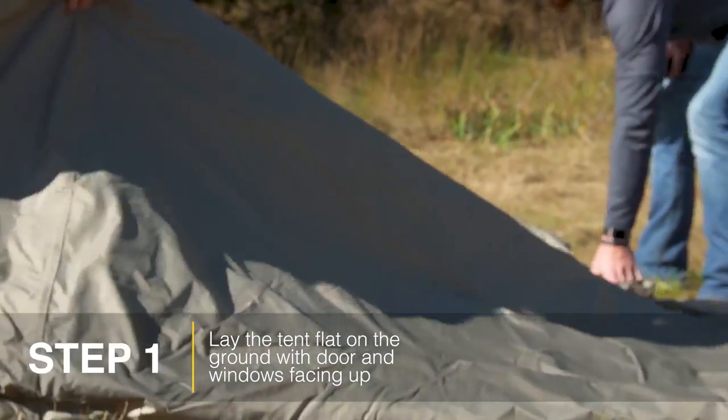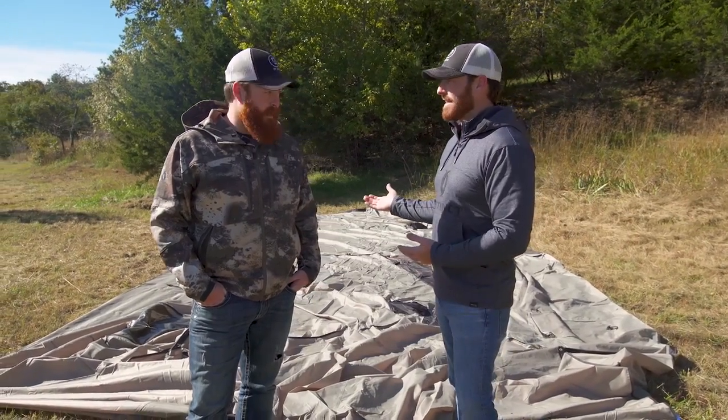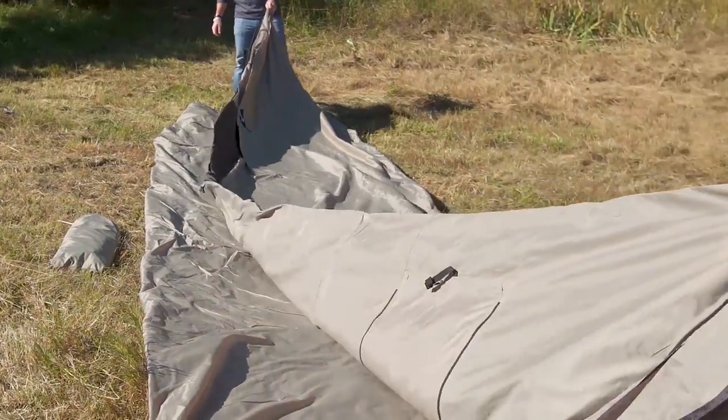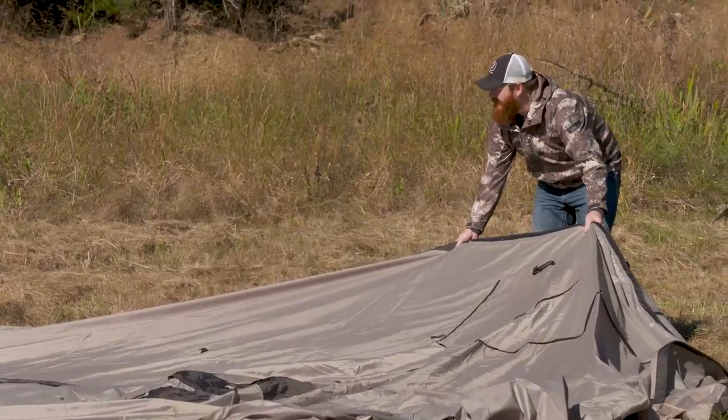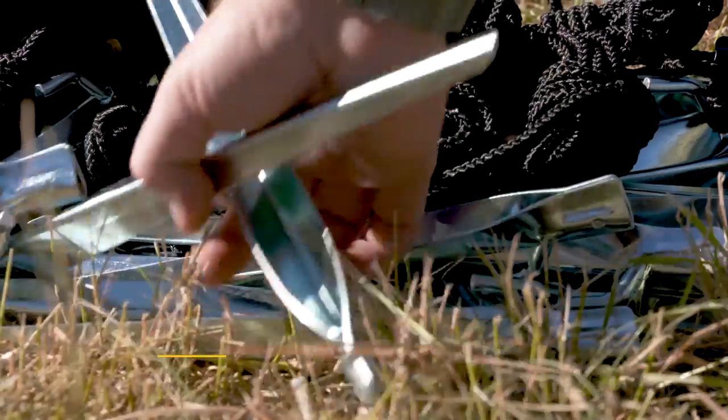The first thing we did is try and find our footprint. We basically came up to this area, found a nice flat area where we can level the ground. It took us a minute — we had to adjust where we're gonna be, kind of have the corners set, do all that stuff. It worked out really good. Once we found that, the first thing we're gonna do is stake out the corners.